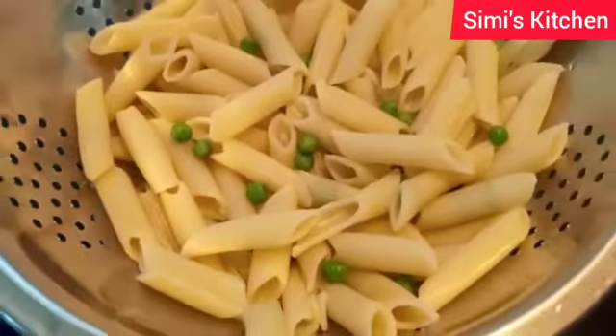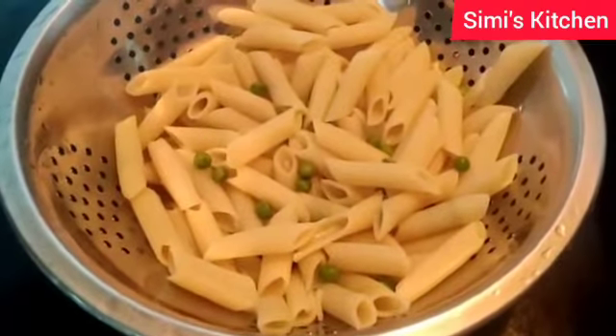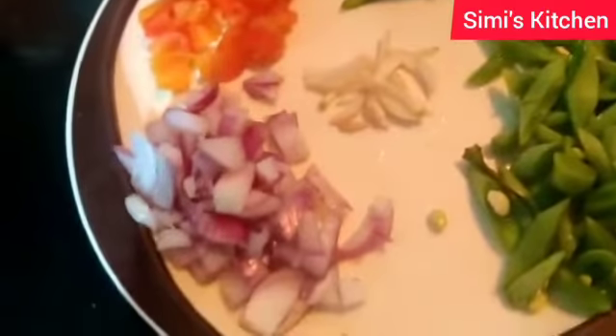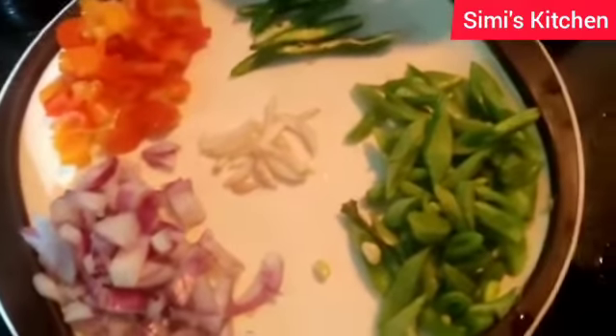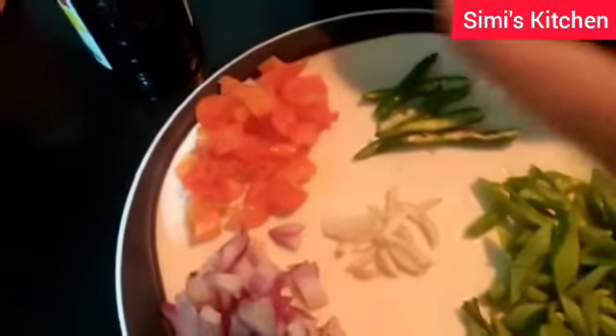I have boiled the pasta along with green peas and salt. For this pasta recipe we will need onion, peas, green chili, and capsicum.